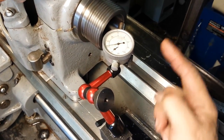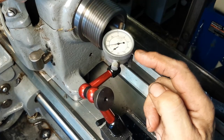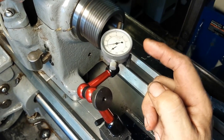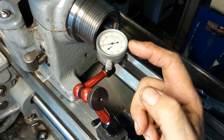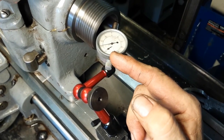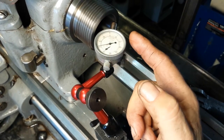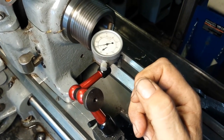I wanted to show the runout on the spindle. This indicator is graduated in ten-thousandths of an inch, so each division is one-tenth of a thousandth. You can see there's almost no movement, which means we're well under a ten-thousandth of an inch of runout on the spindle. It's fantastic.